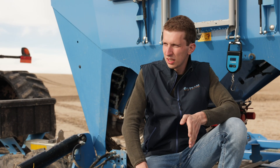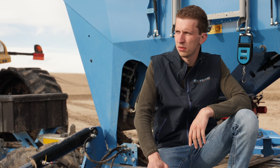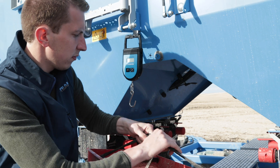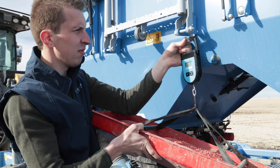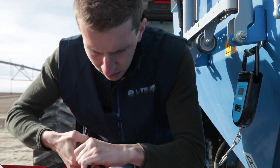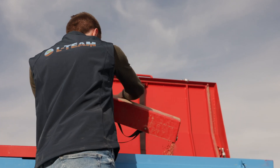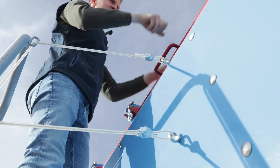In order to guarantee the precise seeding rate of the DT, we have to calibrate the whole machine. This is pretty simple to do — it's just a few steps and done in a few minutes. It looks good. I'm excited. It's always a good day with Lemken. Let's get to work.